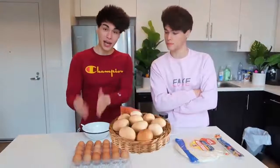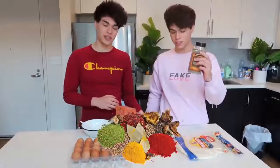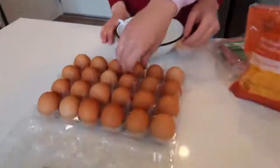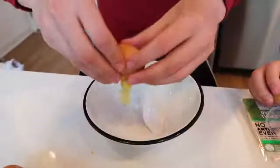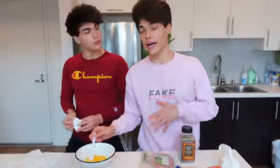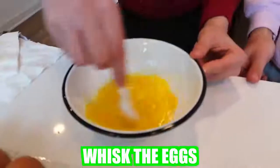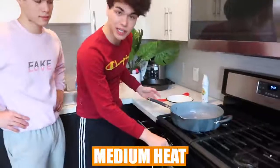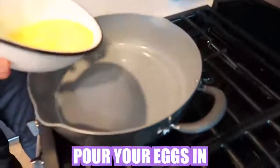We're going to show you guys how this is done. All you're going to need is some eggs, some shredded cheese, some seasoning, some turkey or ham — whichever one you want — and a large tortilla. Start by cracking three eggs open. Once you have the three eggs in the bowl, whisk the eggs. Before you put the eggs in, I like to spray some cooking oil on the pan. We have it on medium heat, and you're going to want to pour your eggs in.